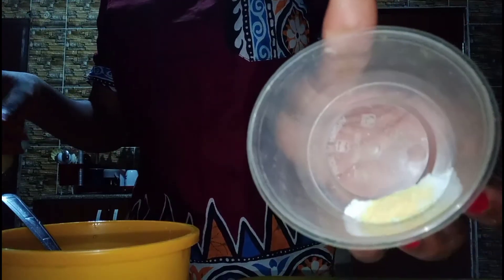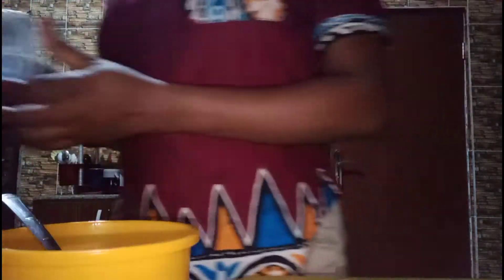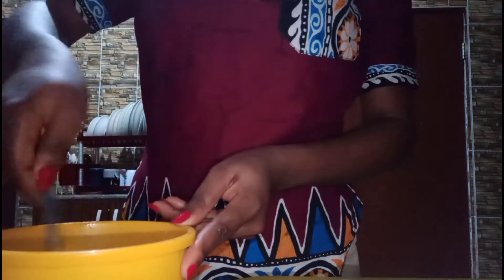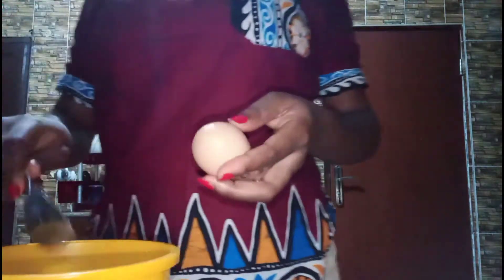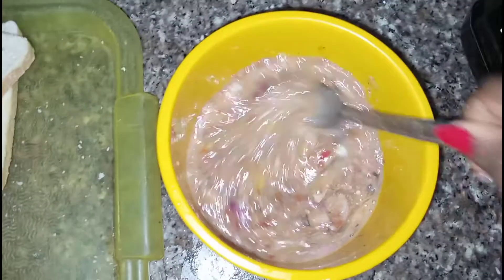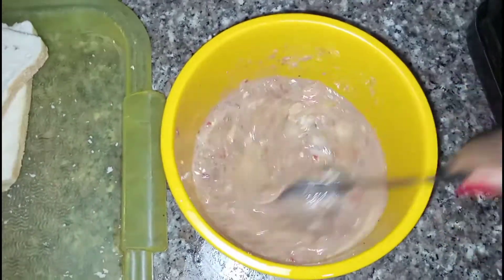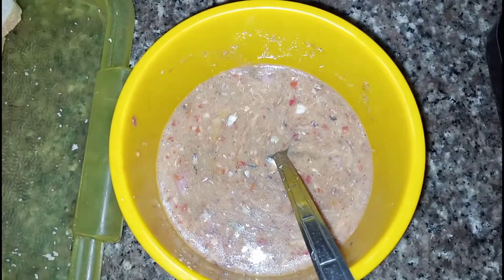Now that we're done with the coating, we move on to the paste. I already have the pepper, sardine, and onions mixed together in this bowl, and I just added the seasoning cube and salt to taste. So this is a mixture of the pepper, onions, eggs, seasoning cube, salt, and sardine. It's time to get the party started!